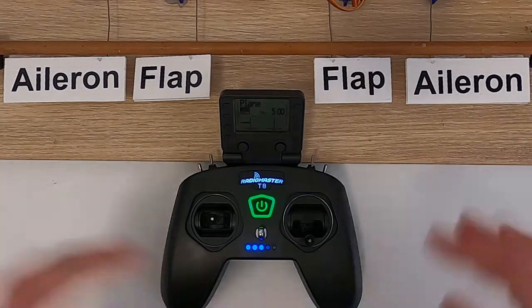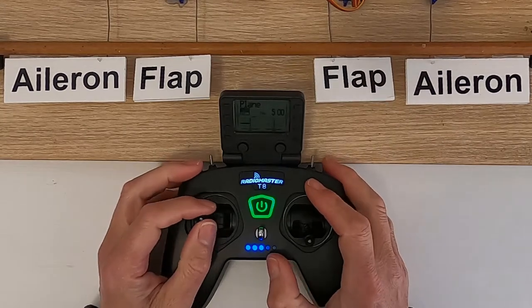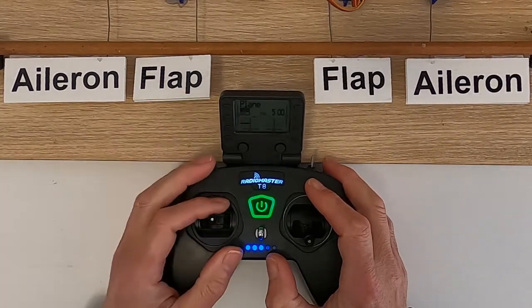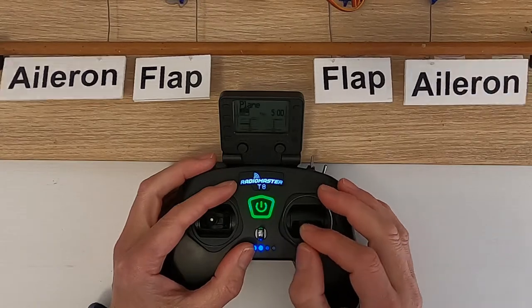Now let's demonstrate this. What I've done — I haven't got a rudder on this rig, so I've rigged that up as the rudder. If I move the rudder, the rudder moves independently because I fly mode one, so my rudder's over here. But if I now move my aileron stick, you can see the rudder will move at the same time.